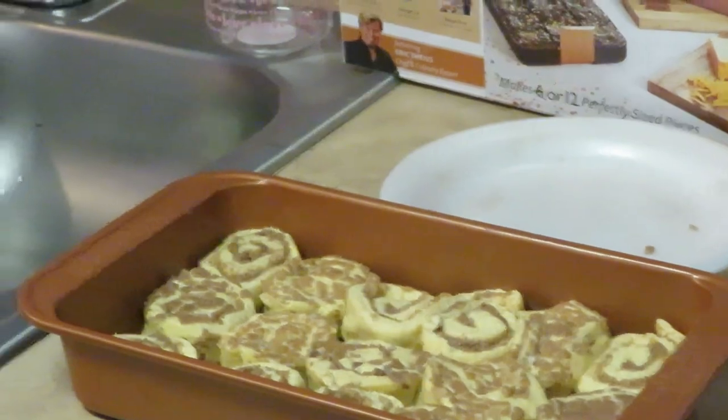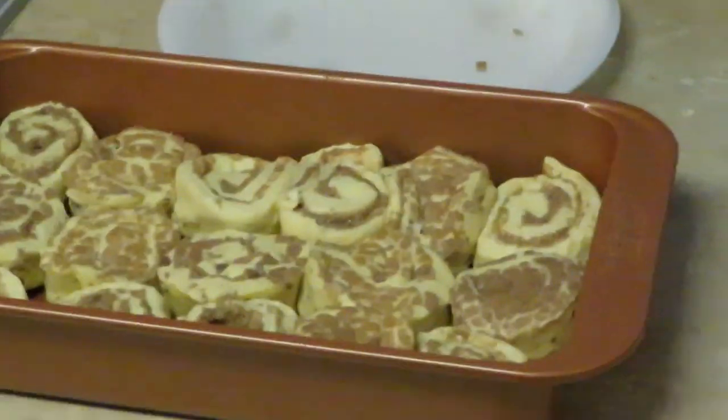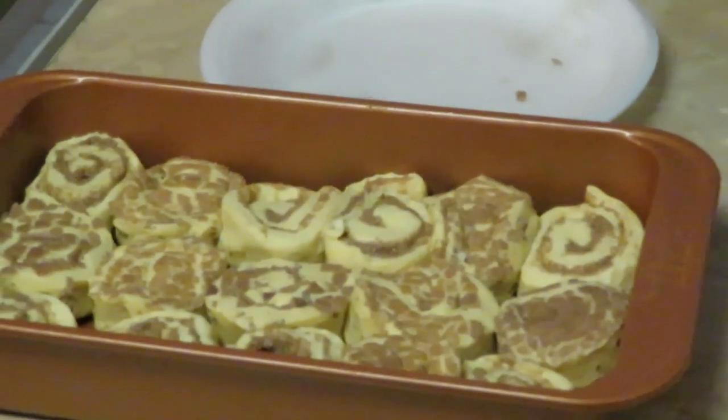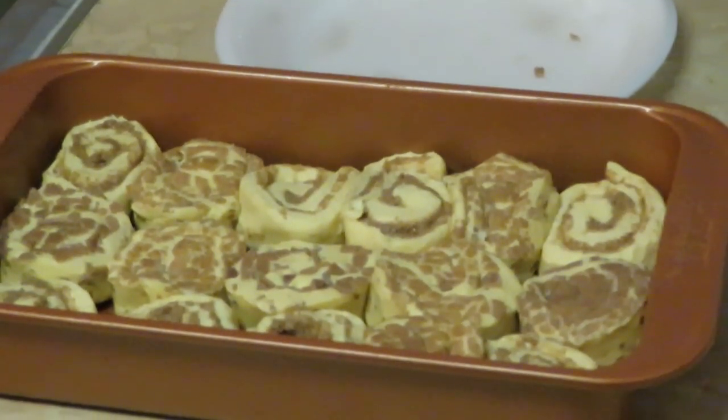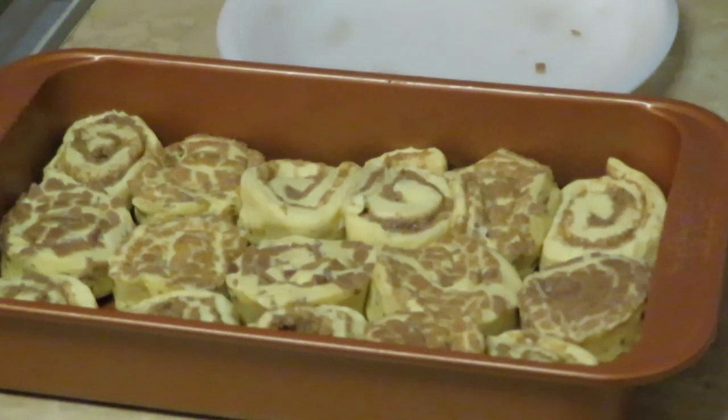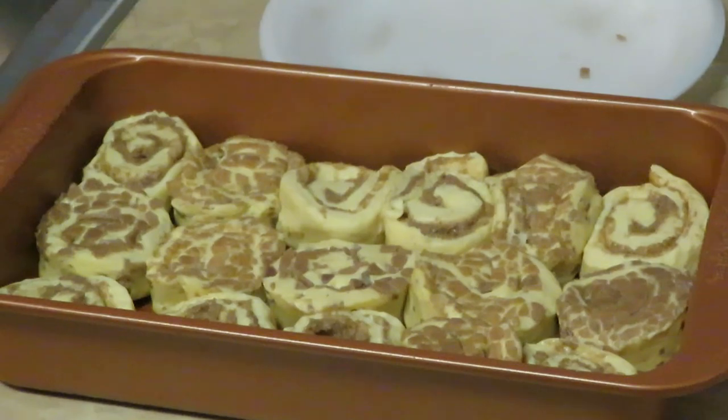I'm gonna go ahead and throw it in the oven. You see I've got them panned up. I'm gonna throw them in the oven at 400 degrees and put them in there for about 12 minutes. I'll show you guys when I come back. Oh, I'm sorry guys — I'm gonna throw the nuts across the top first. I'll be back guys.